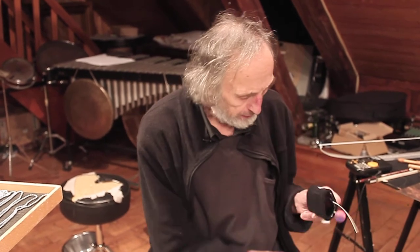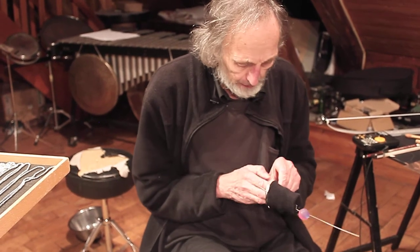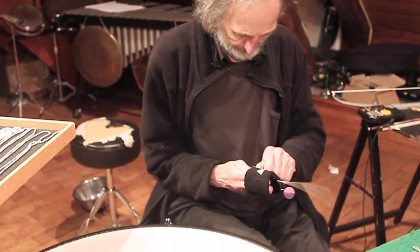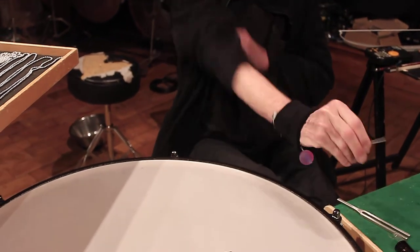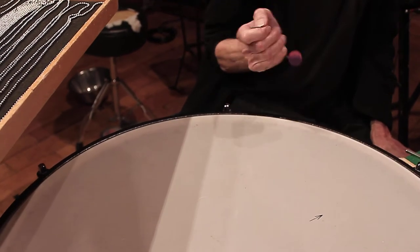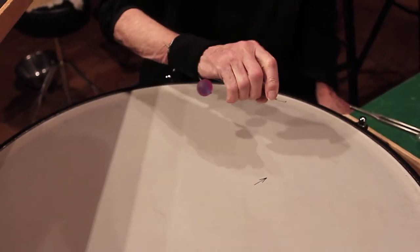For the percussion player, I recommend this, because there's not so much time to catch all those funny things. It's good to have them at the arm, and on the other hand it's not dampening the skin, so you don't have to take it off.